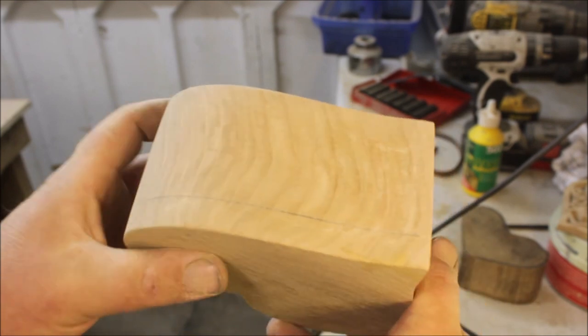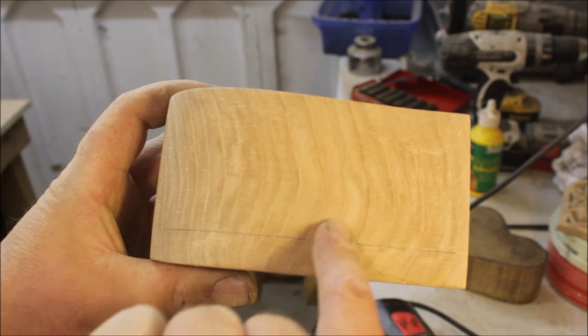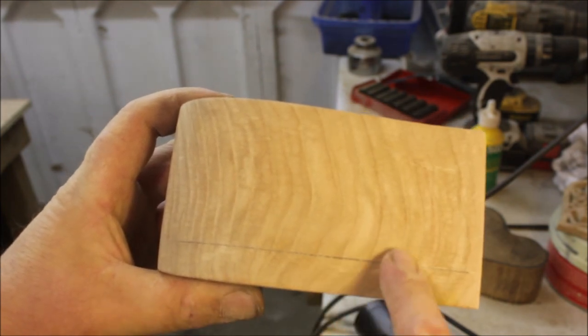Once I'd sanded it all back I couldn't get rid of the line from the bottom of the joint — you couldn't feel it, but you could see it.